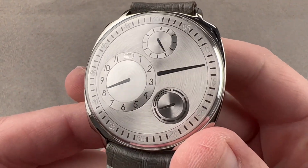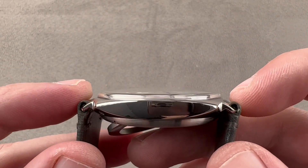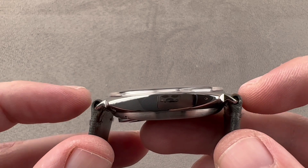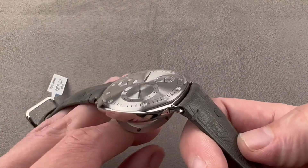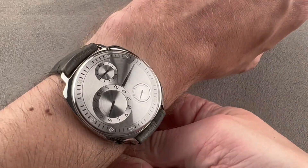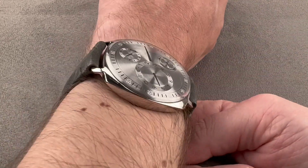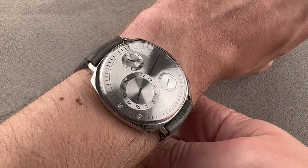The timepiece in stainless steel is 41 millimeters in diameter. It is slimmer than previous Type 1s, approximately 11.8 millimeters thick, and 49 millimeters from lug to lug. It uses a 20 millimeter lug spacing. You can see the watch on my wrist is comfortable and wears a lot like a wire lug radiomere, only it's thinner. It easily fits underneath the cuff, and because the lugs are barely there, it essentially wears like a 41 by 41 millimeter square on your wrist.